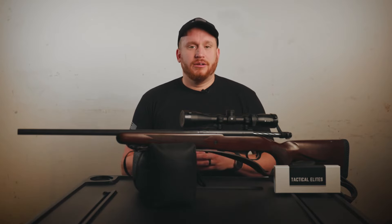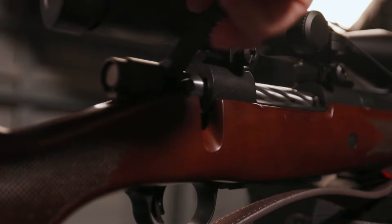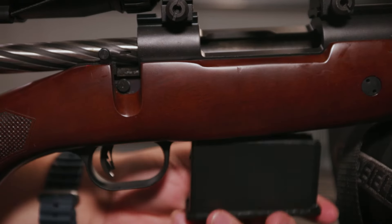Now let's use the SightRite 2.0 to zero your optic. This can be done indoors or outdoors, it doesn't matter. As a general rule, we recommend zeroing at 25 yards, then adjusting to whatever you want — 25, 50, or 100 yards. Make sure to clear your firearm to ensure it's safe. For added safety, we recommend removing the magazine as well.